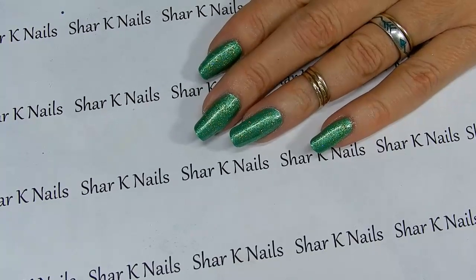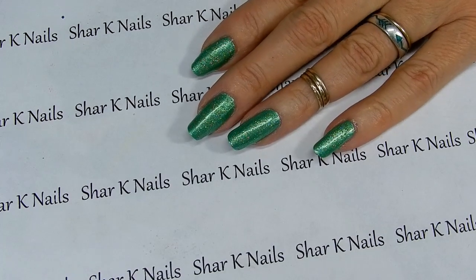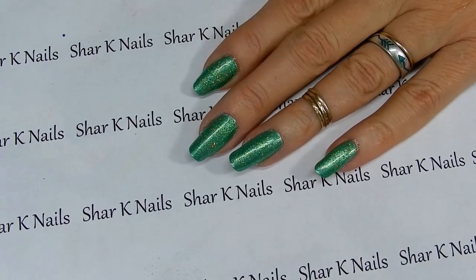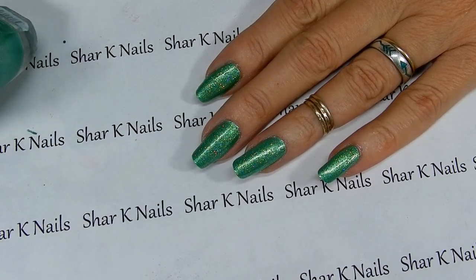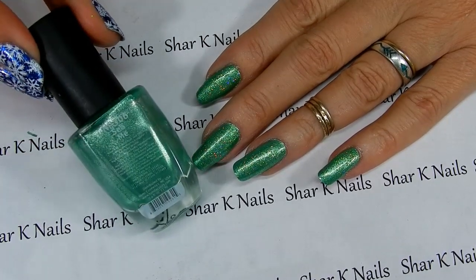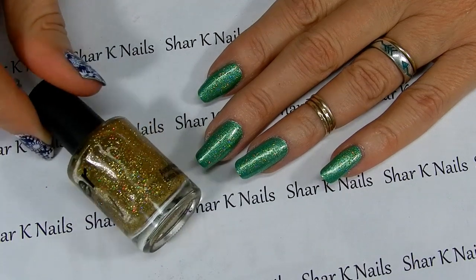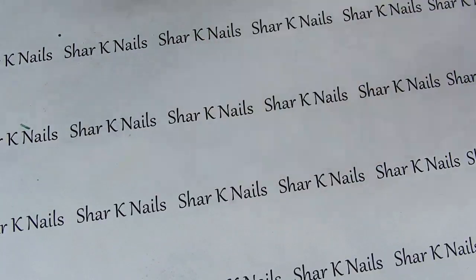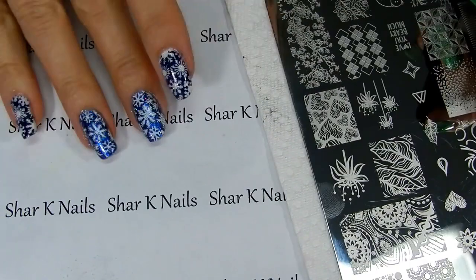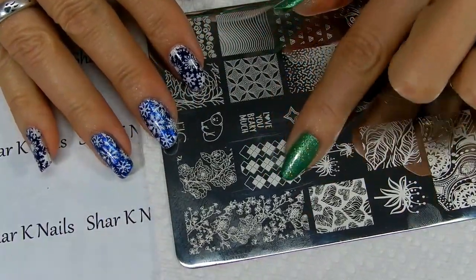Welcome back! We're here to do a new design. The base color is 'Bonita' and this one is called 'See Me.' On top of that I put my gold glitter holographic Franken polish. Now let's stamp out a design.